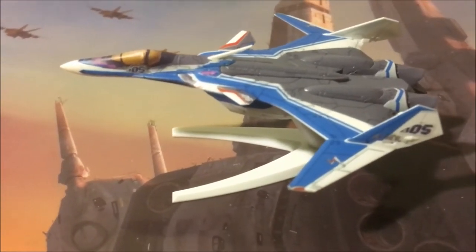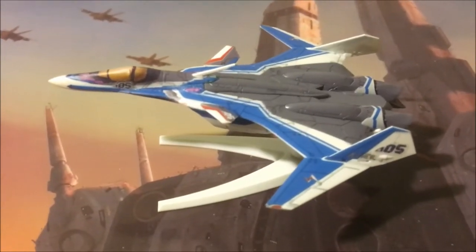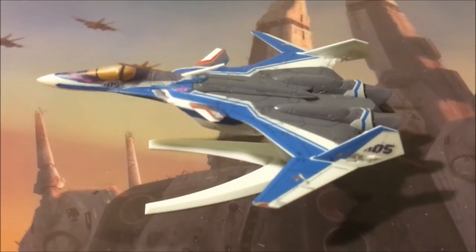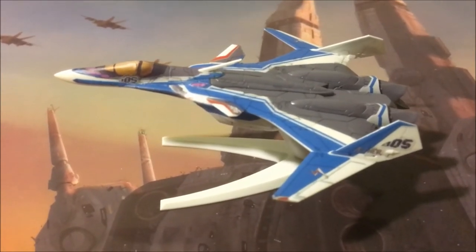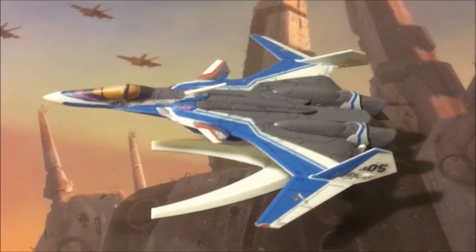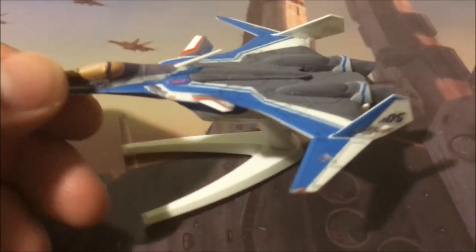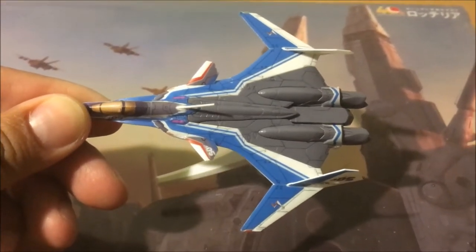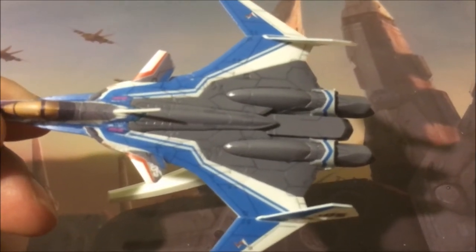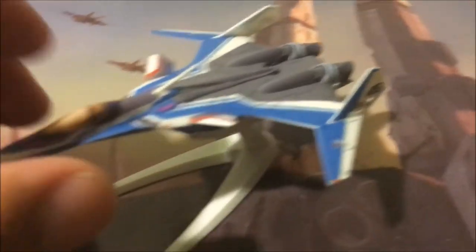Here is Bandai's Mechakale VF31J from the new Macross TV series Macross Delta. This didn't take too long to put together — all of the pieces were on four different plastic trees, maybe took about an hour. The stickers take the longest to apply because you have to get them straight. I did a bit of panel lining with a gray GM-02 Gundam marker.